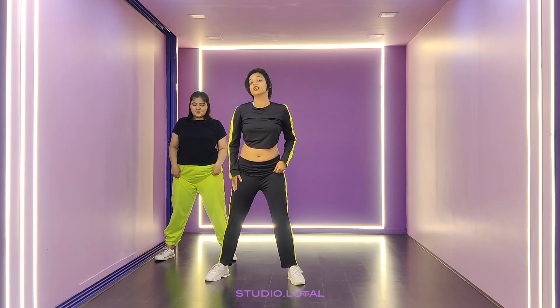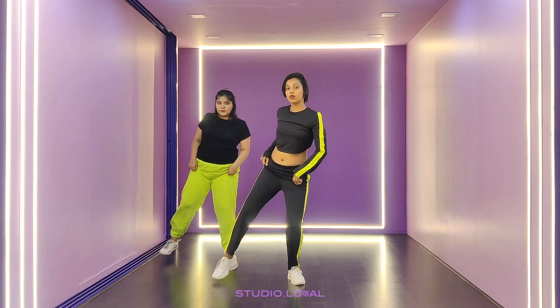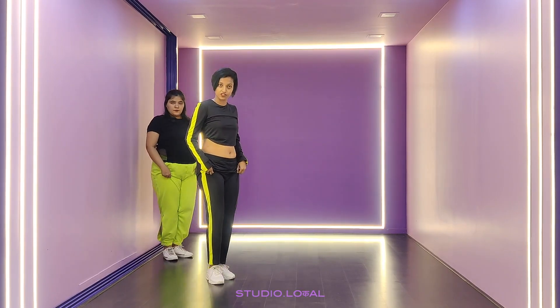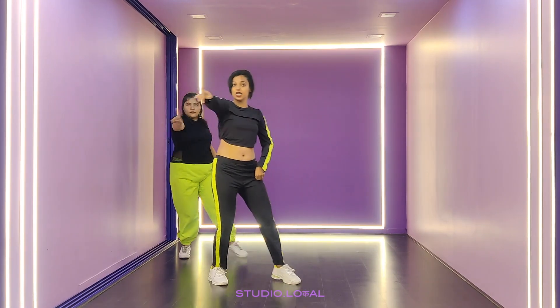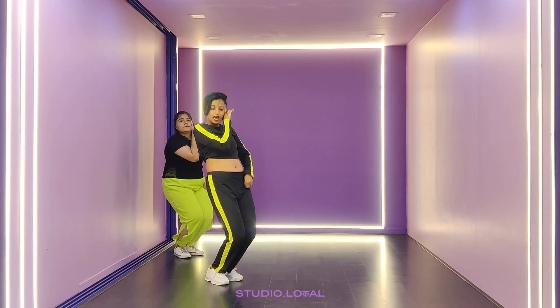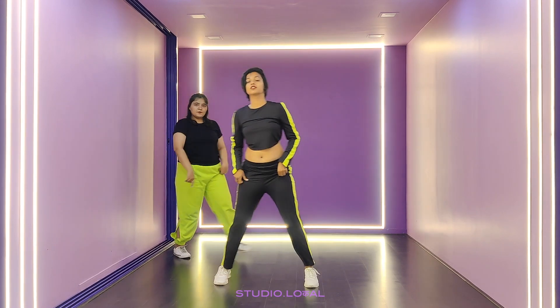After this, take your right leg up. Step on the same place. Take your left leg. Go with that — right arm and sit and wave up.